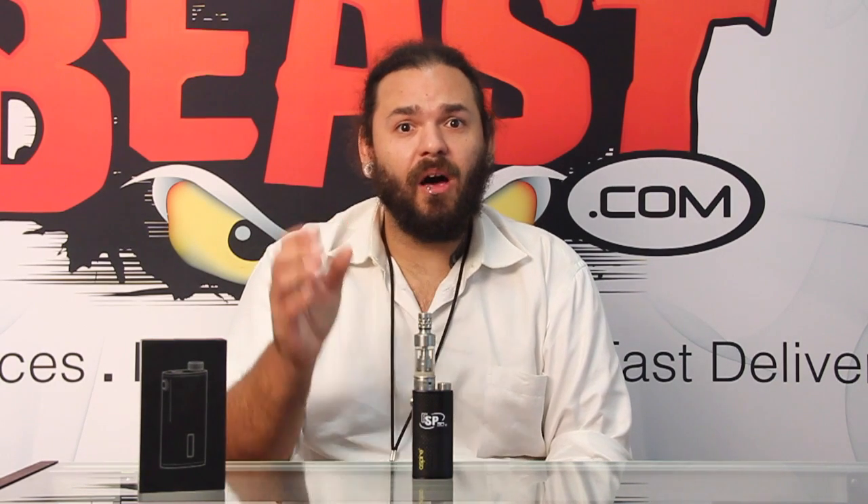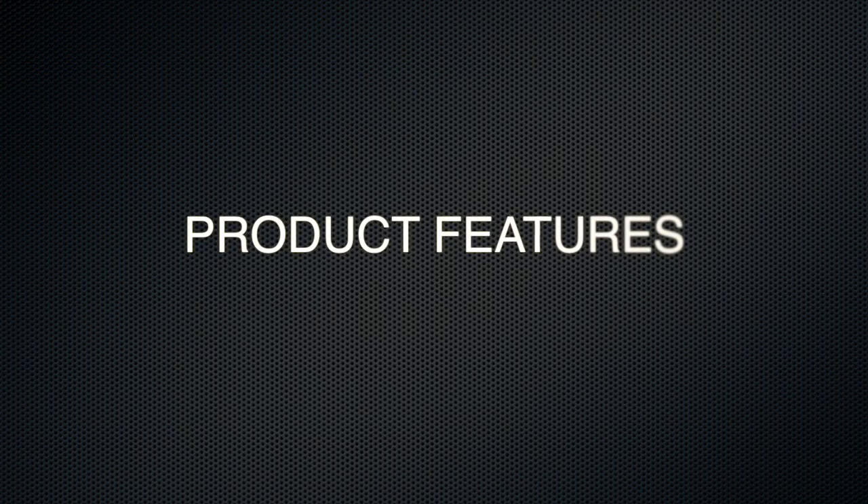So first we'll start with talking a little bit about the features of the box itself. The ESP-30 watt boasts a 1900 milliamp battery, which should give you some nice long vaping time.